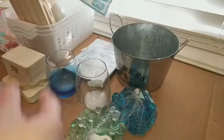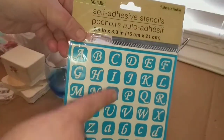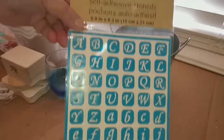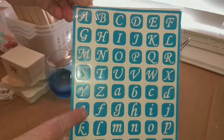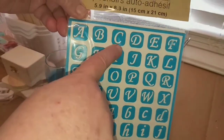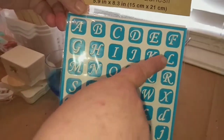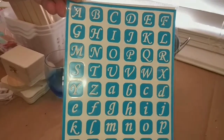I found a different self-adhesive stencil set of alphabets for crafting. I love the font on these — they're individual, so you can use each one separately for stenciling on projects. These are so pretty.